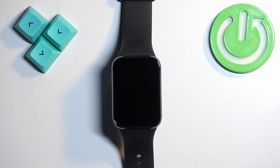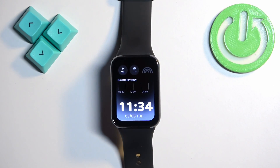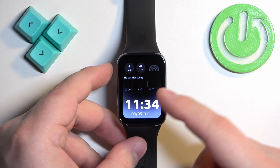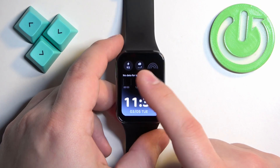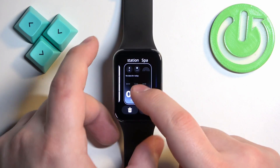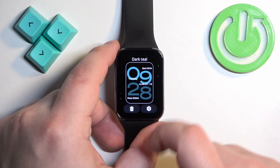We need to wake up the screen on our Smartband and you can do it by tapping on it. After you wake up the screen you should see the current watch face and the home screen, and you can press and hold on this screen to open the watch face menu. Once the menu opens you can scroll through the list of watch faces by swiping left and right.